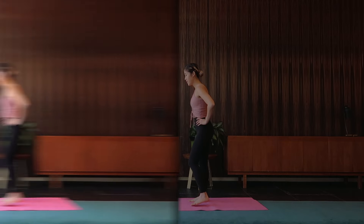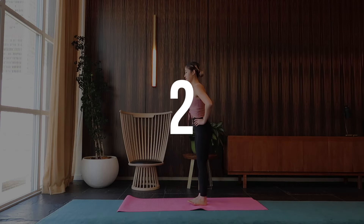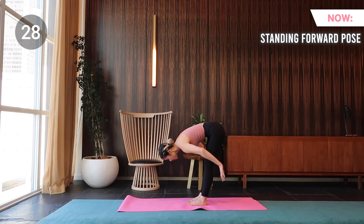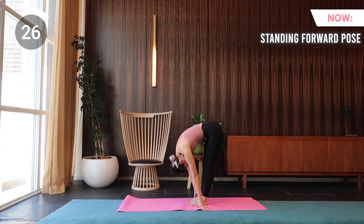Let's do this! We're starting off with standing forward fold. Bring your feet together, place your hands on your hips and inhale. On an exhale, fold your torso over your hips and keep your spine long. Then place your fingertips next to your feet.